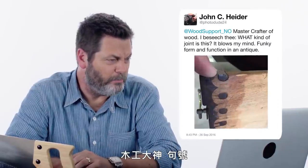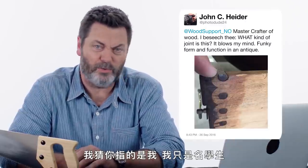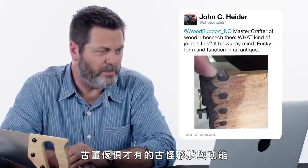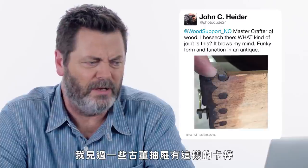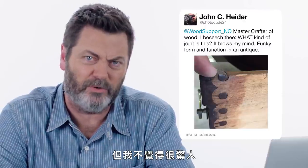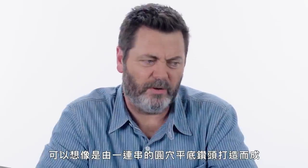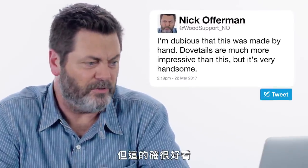At PhotoDude24 asks: master crafter of wood — I assume you're referring to me. I'm a student of the form, but I appreciate your optimism. I beseech thee, what kind of joint is this? It blows my mind — funky form and function in an antique. I've seen this joinery in some antique drawers, and it's very cool looking and probably pretty effective, but I don't think it's that impressive because it's pretty clearly made by a machine. You can imagine a sequence of Forstner bits that have a hole in the middle to create this. I'm dubious that it's done by hand, so dovetails are actually much more impressive than this. But it is very handsome.